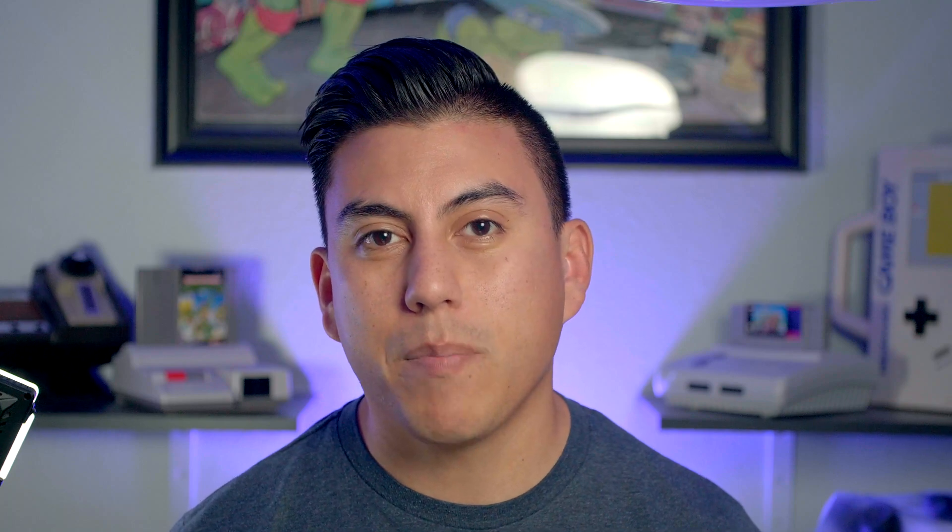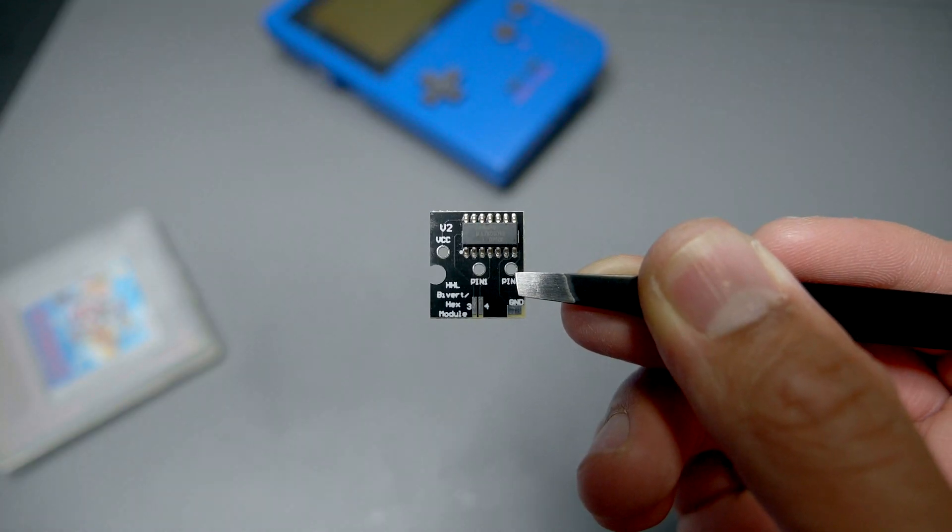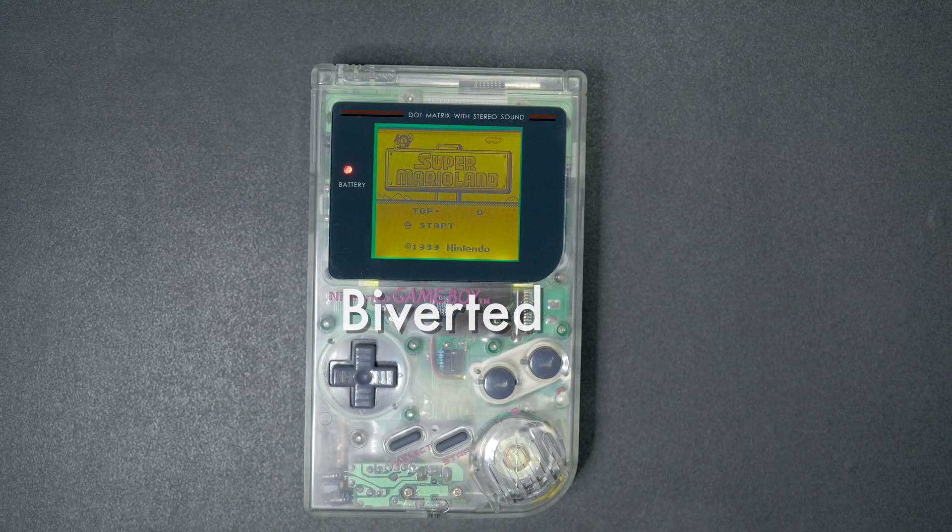You can also purchase upgraded kits that will include a bivert chip as well. A bivert chip is a pre-built circuit that inverts LCD contrast — it takes previously white portions of the screen and makes them black and so on. A bivert chip requires that the polarizer film be flipped, and when doing so, this significantly improves contrast. While the results on the original Game Boy are significant, the Pocket actually received better LCD technology in its iteration and it doesn't show as big of an improvement.